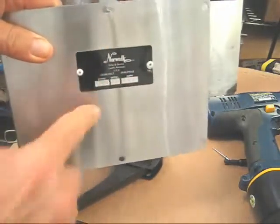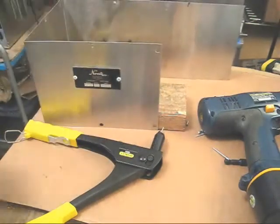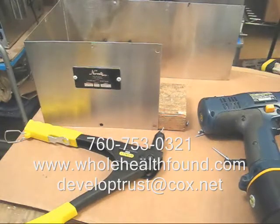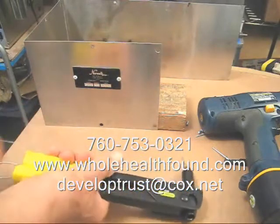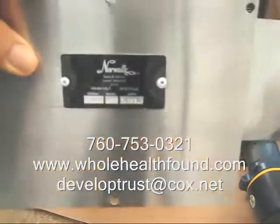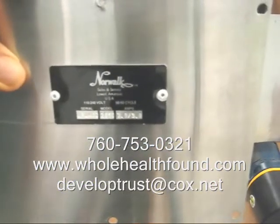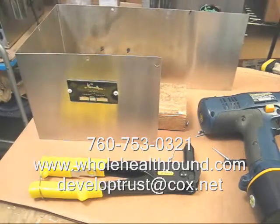That's all there is to it, my friends. Hope you like what you see. If you'd like to contact me, my phone number is 760-753-0321, my email is developtrust@cox.net, and my webpage is wholehealthfound.com. Very easy to do — you only need a few simple tools. If you liked this video, please tell a friend. See you in the next video.